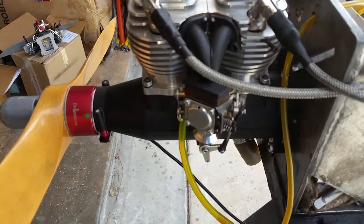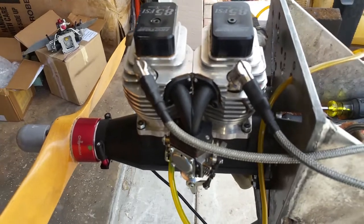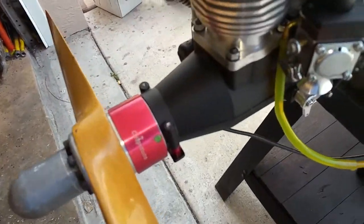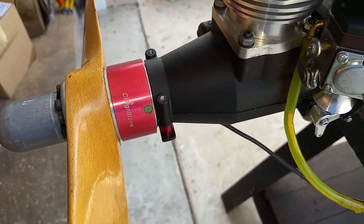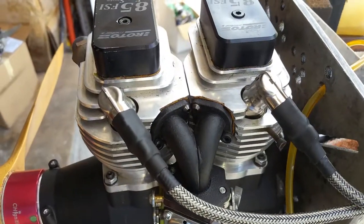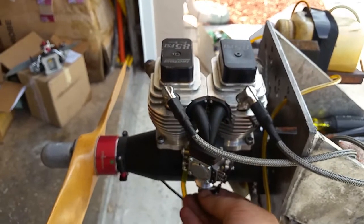So this is it, guys — the Roto 85 FSI four-stroke running on the CH CDI twin uneven system. Let's give it one more start, just for the heck of it.